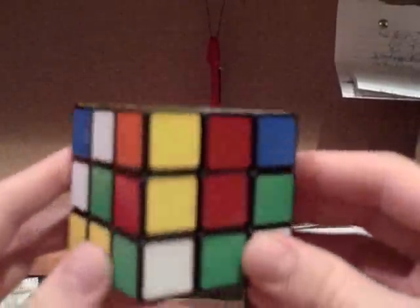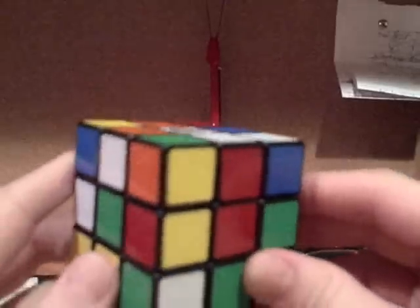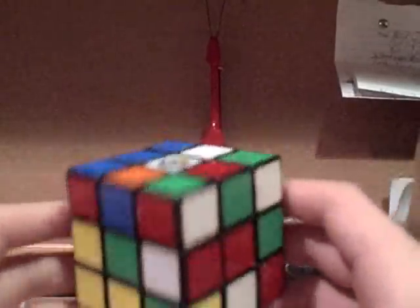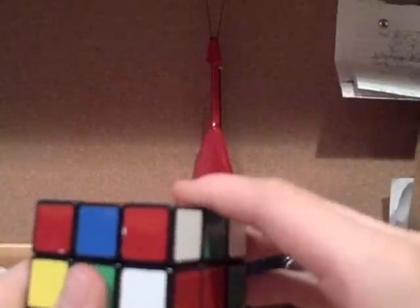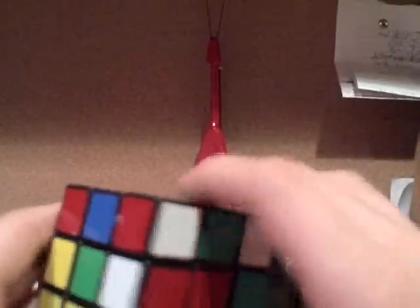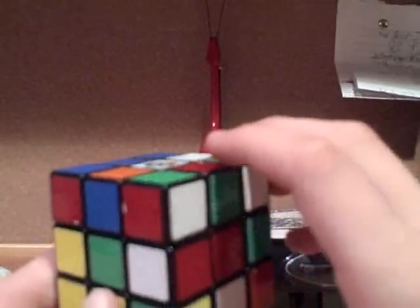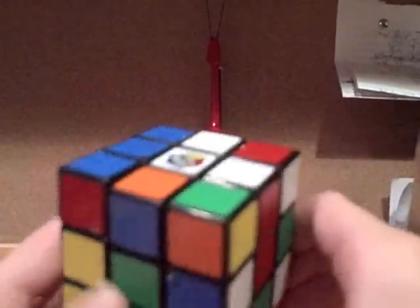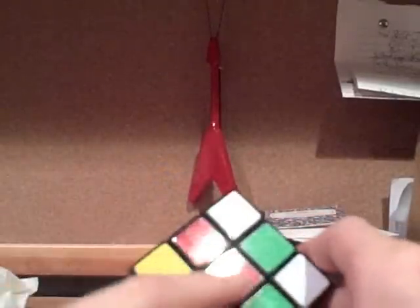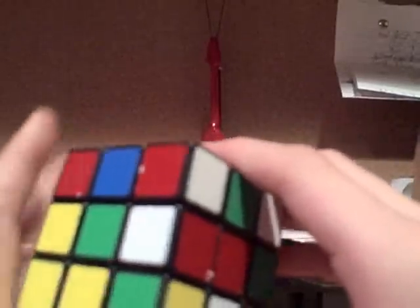Before I move on, I want you to try and do it on your own, because it makes it much easier if you can figure it out yourself. The first case I'm going to show you is a case where you have a piece on the side. When you have a piece on the side, it's pretty simple, because if this piece is white and this piece is also white, then all you really need to do to line them up is rotate that up. It should be lined up — both colors. But that's only if the two colors are already lined up over here.